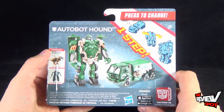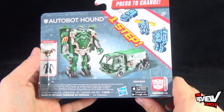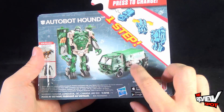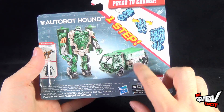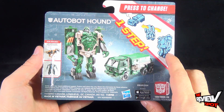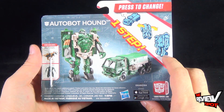On the back of the package there's a picture of Autobot Hound in both robot mode as well as his military vehicle mode — not quite sure of the name of it, but it's a really neat vehicle nonetheless. Also available in one-step transformations are Autobot Drift and Grimlock.